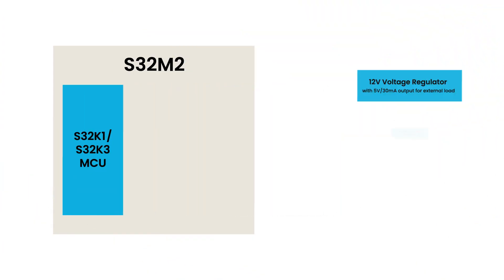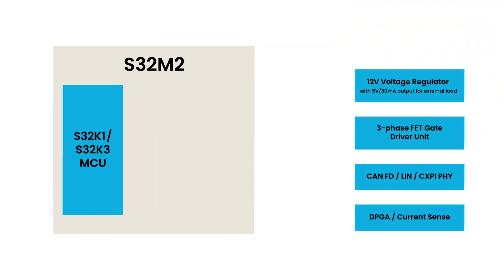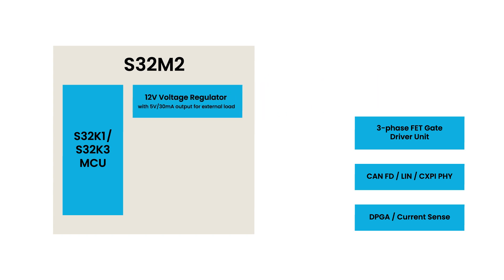The S32M2's integrated regulator enables direct powering from a reverse-protected 12-volt car battery. It also provides a 5-volt, 30-milliamp output to supply an external load, such as a hall sensor.